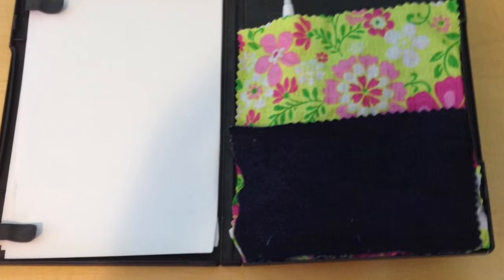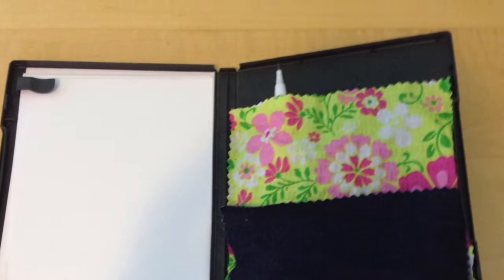Hey Crafters! Welcome to I Crave Crafts, where today we will be making a super cute art set using a DVD case.